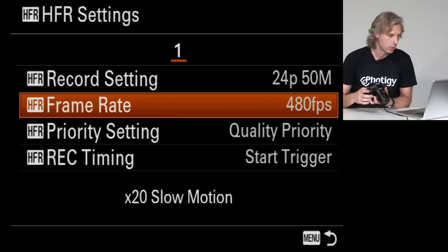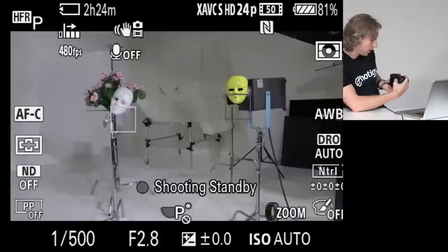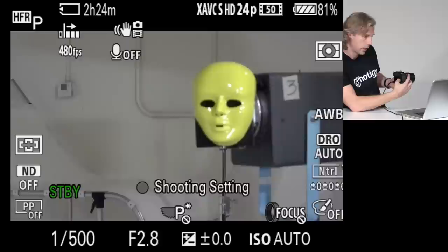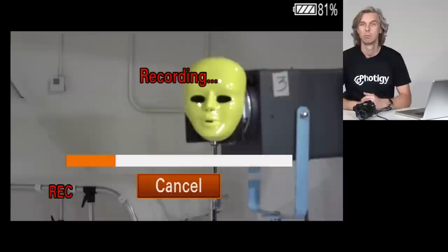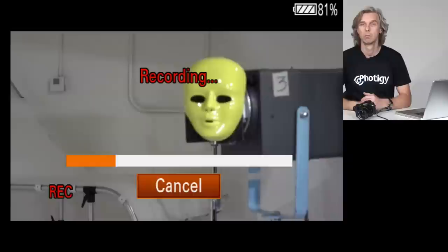If we switch to HFR mode on the dial and set focus, you press the OK button first — it says 'preparing' — and then shoot the movie. There's a two-second buffer, then it records. At 10x slow motion it records 20 seconds of footage, with the remainder at lower frame rates going up to 40 or 80 seconds. So it's a great camera with great video capability overall.